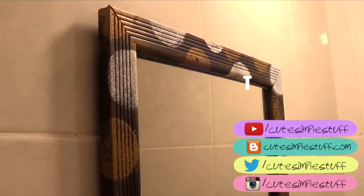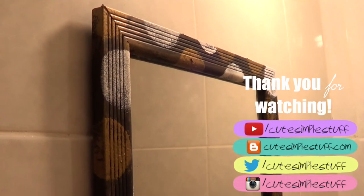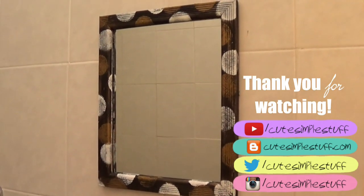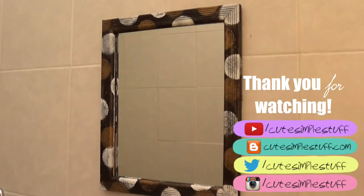I just wanted to share this idea. If you liked it, don't forget to give me a thumbs up, share it, and subscribe to my channel for more stuff. I hope you found it helpful. Thank you so much for watching and I'll talk to you later. Bye, guys.